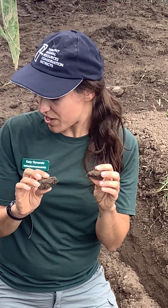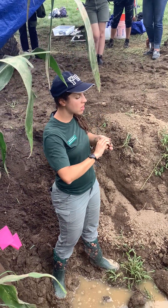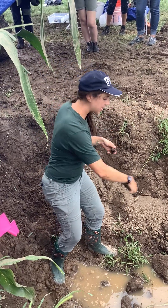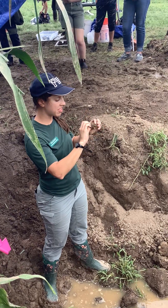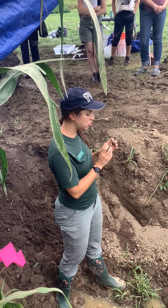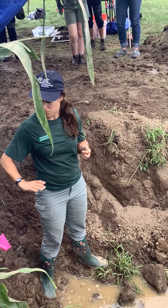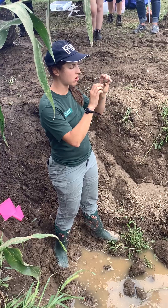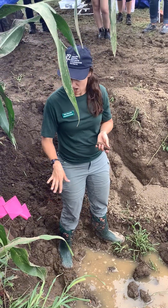I was a little thrown off seeing these plates, because platy structure is typically found right underneath where the plow is going. If you're plowing year after year to the same depth, it squishes down the soil underneath. This is a little higher in the profile than I'd expect. We were discussing this potentially being a result of tires driving over the soil a lot — we dug this pit right in the aisle, so it's potentially getting a lot of vehicle traffic causing this compaction, which feeds back into the colors we're seeing lower down.